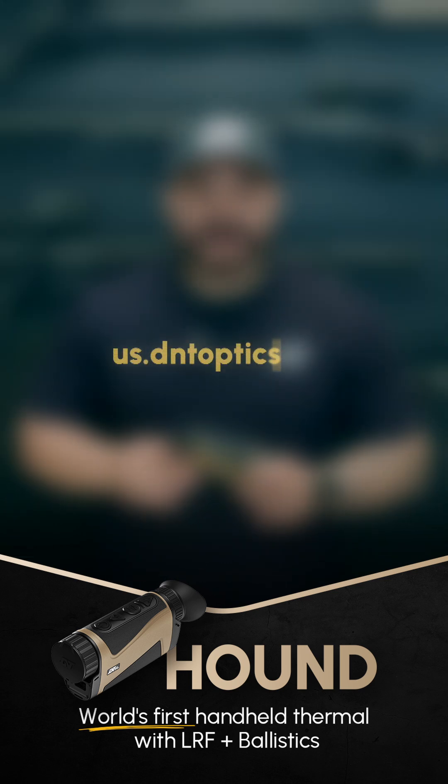To learn more about the Hound or any of our other offerings here at DNT, visit your local dealer or go to us.dntoptics.com.